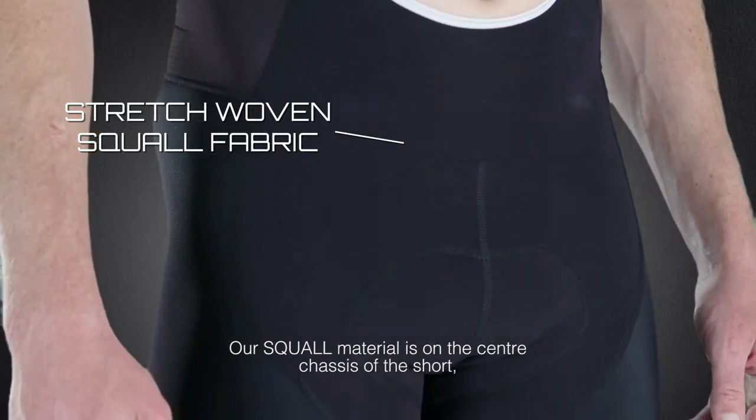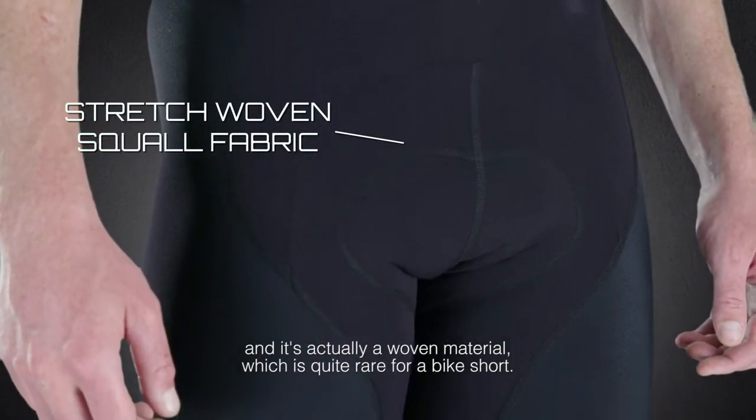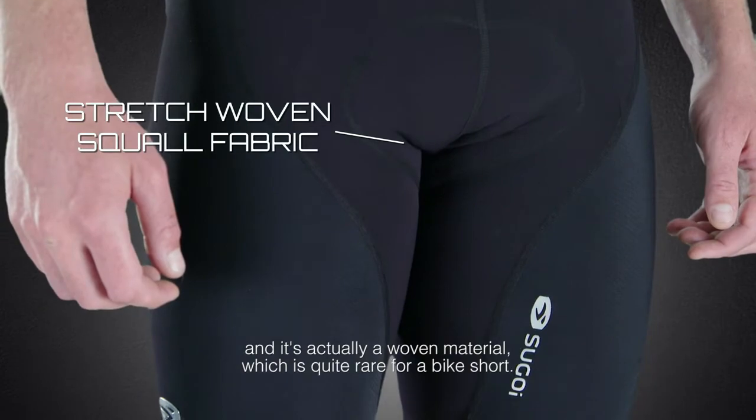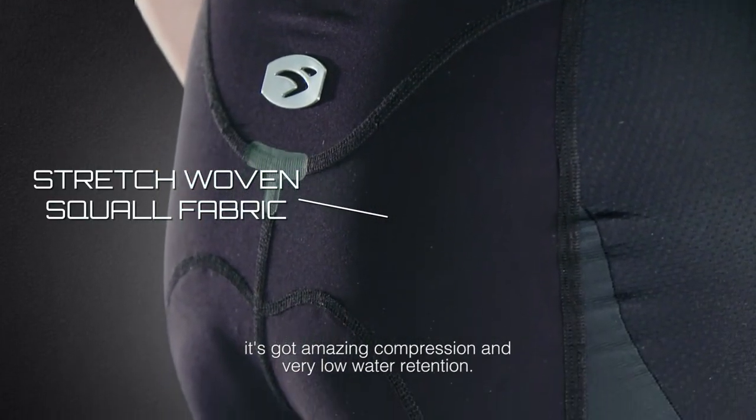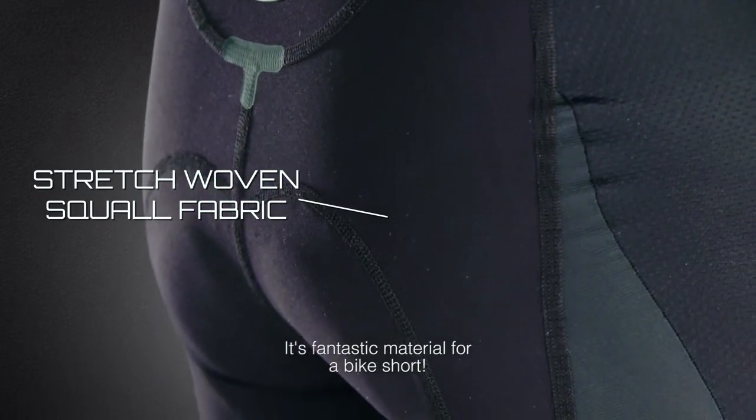Our Squall material on the center chassis of the short is actually a woven material, which is quite rare for a bike short. It allows us to keep the weight of the short way down. It's got amazing compression and very low water retention. It's a fantastic material for a bike short.